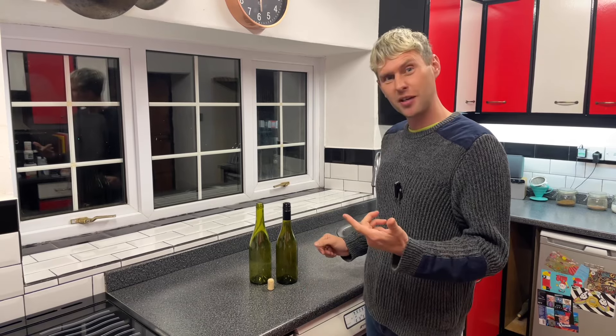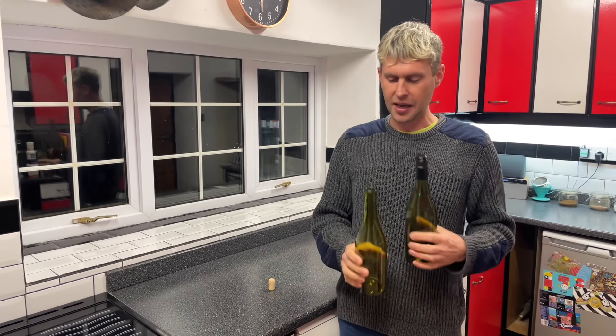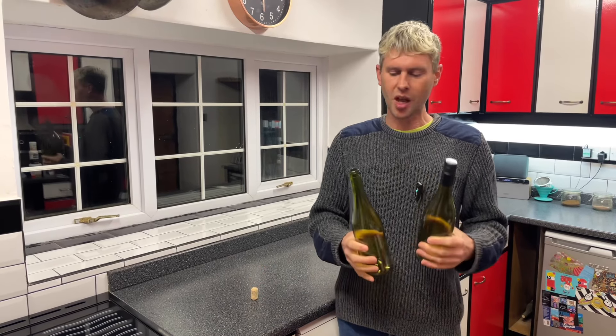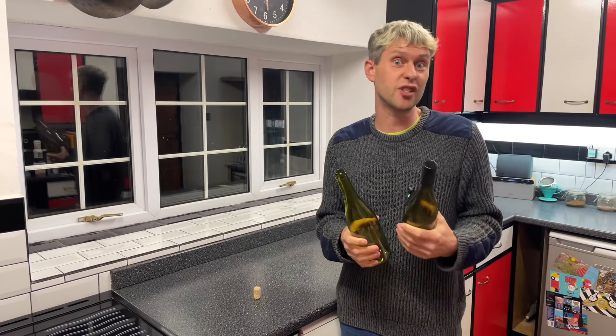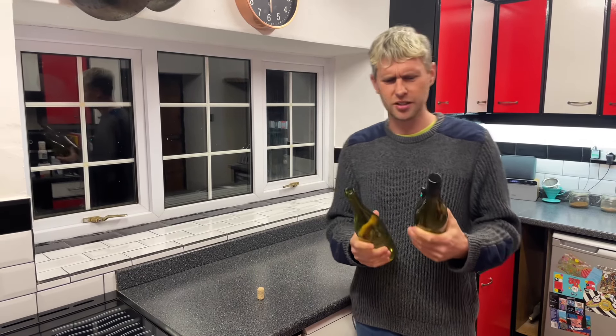Hey guys, Davin here at brewbits.com. I thought I'd make a quick video about wine bottles and corking, because I regularly get questions on can I use corks on screw-top bottles? Well the simple answer is yes you can, but no you shouldn't. I'll explain why.